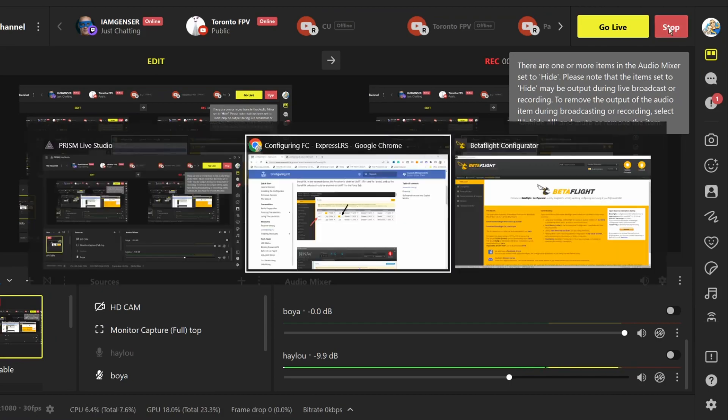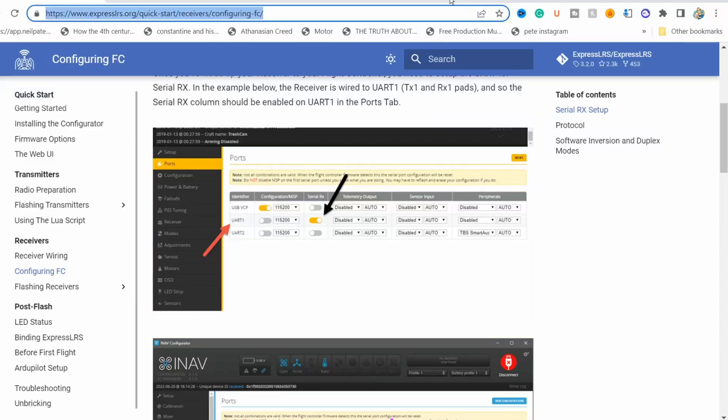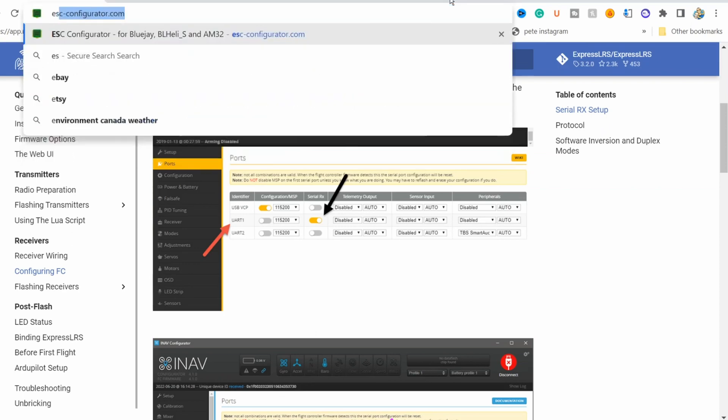Today I'm going to show you how to put RPM filtering on your drone. I know, exciting. Blue Jay or whatever for your BLHeli ESCs. First you're going to just go to ESCconfigurator.com.